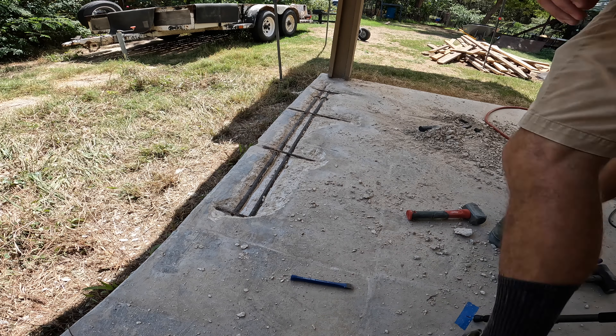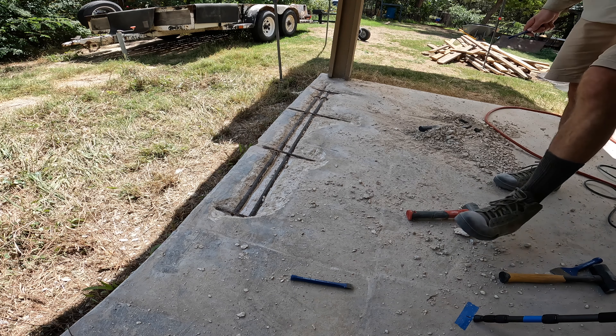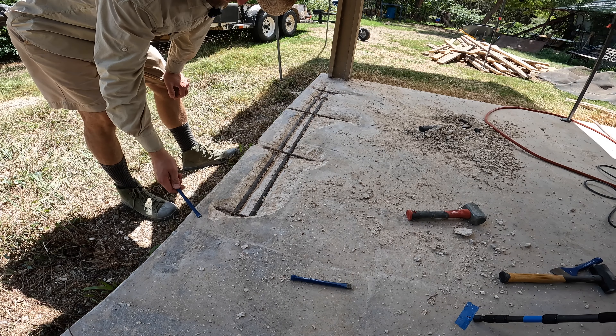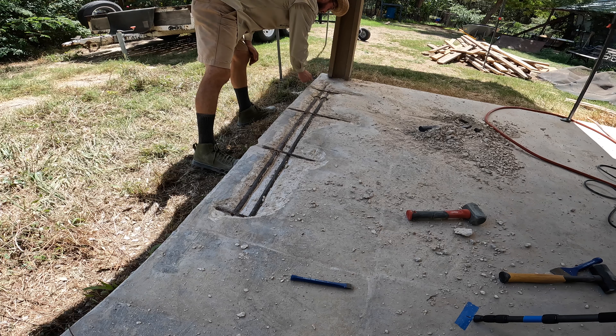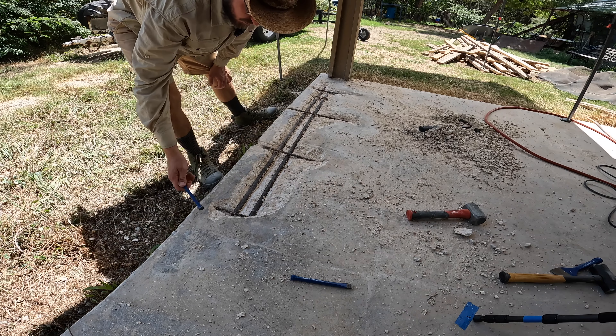Now I've got most of the weakened concrete out of the area. I've exposed the rebar with some obvious rust on it. But you can hear the sound now — pretty solid.